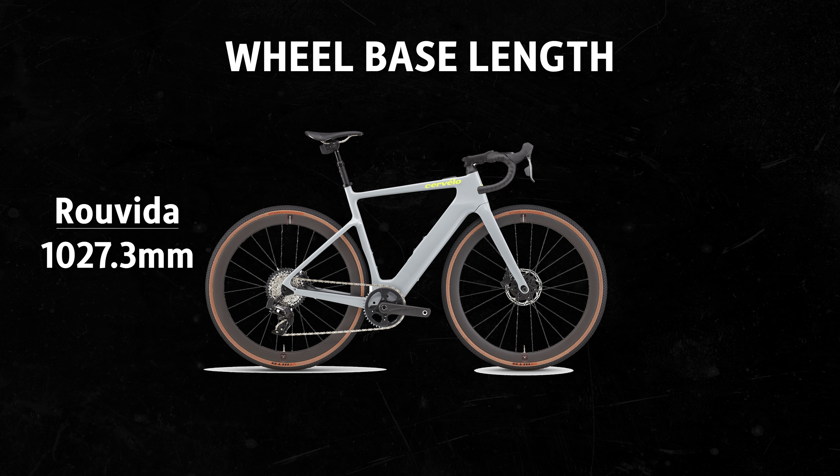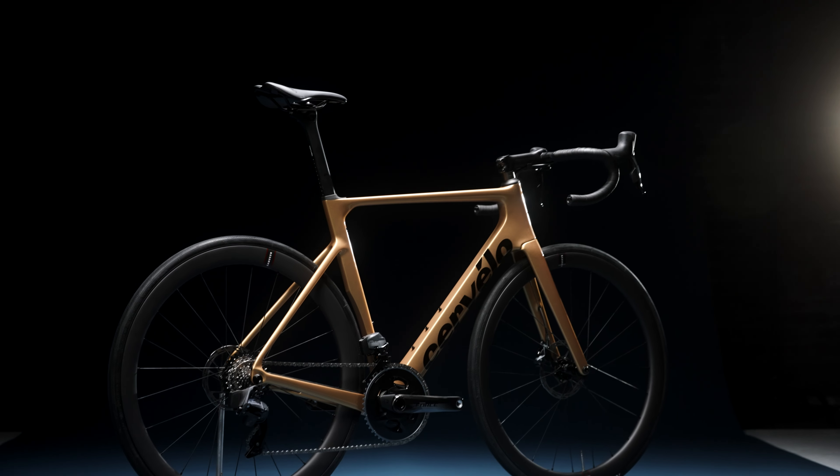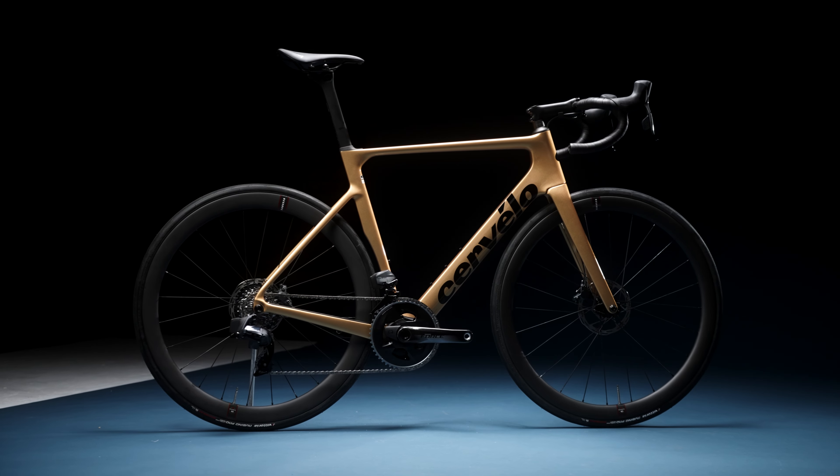The Skitch also has a head tube that is about two degrees slacker than what you're going to see on the Revita. Again, that's great if you're going down steep, chunky off-road trails, but if you're on the road you want a bike that is more predictable and has some speed to its handling. Talking about wheelbase, the Skitch is much, much longer — about 65 millimeters longer — and 55 millimeters of that length comes in the front center, from the bottom bracket to where the handlebar sits. For most people who will be on the Revita on the road, having a tighter geometry more similar to the Cervelo Soloist is going to make the rider feel much more at home.